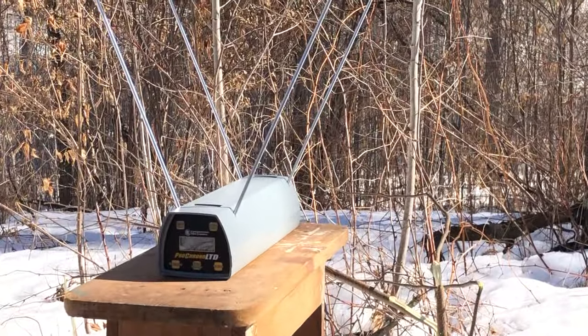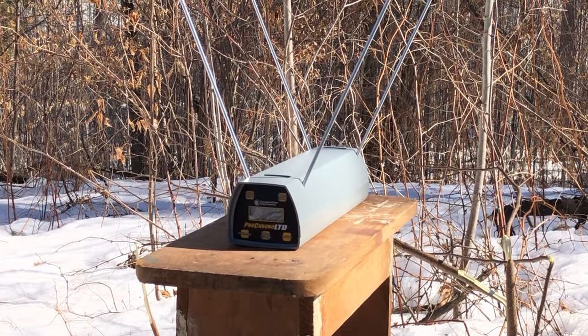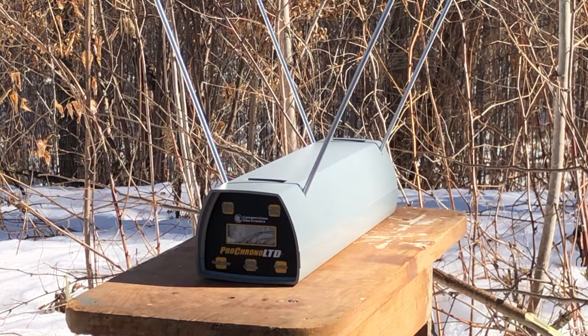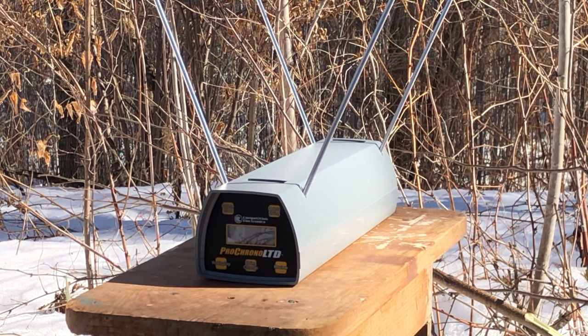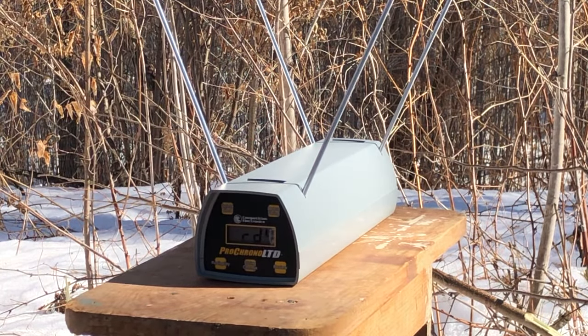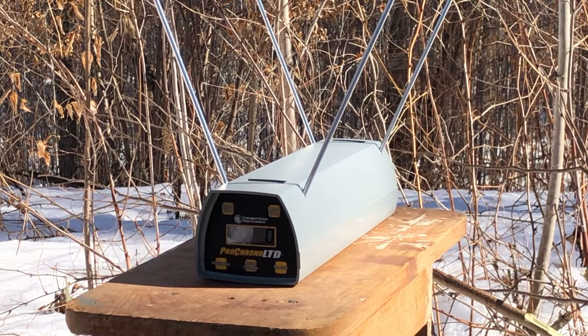I'm going to zoom right in on the face of that brand new Pro Chrono so you guys can read these shots as I make them — hopefully make them. The first thing I don't want to do is damage my brand new Pro Chrono, after all the years of somehow not damaging the aging one. Ready to go.